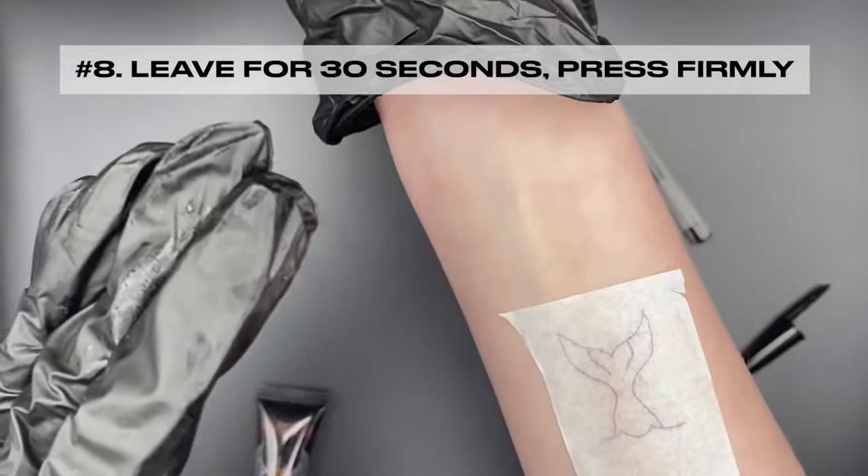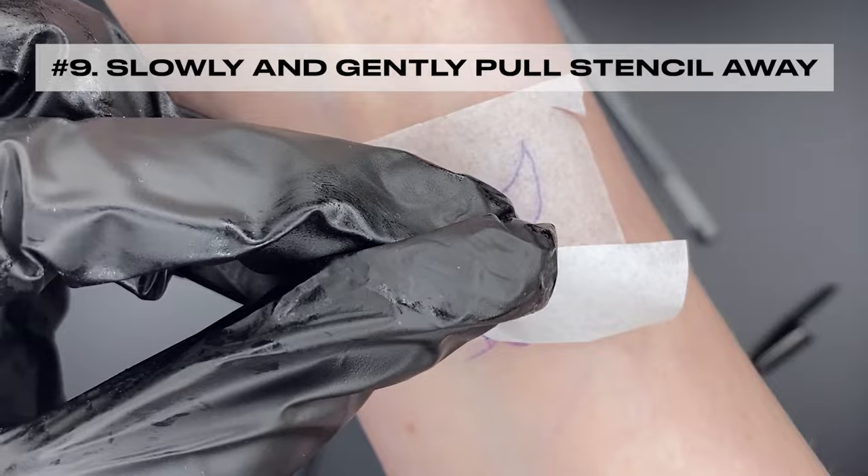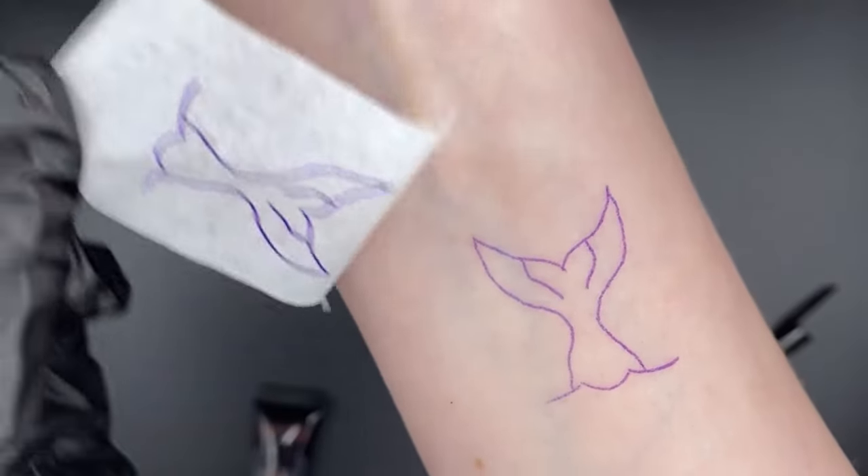Leave on for 30 seconds and press firmly. Then slowly and gently pull the stencil away from the skin. Let it dry for 5 minutes.